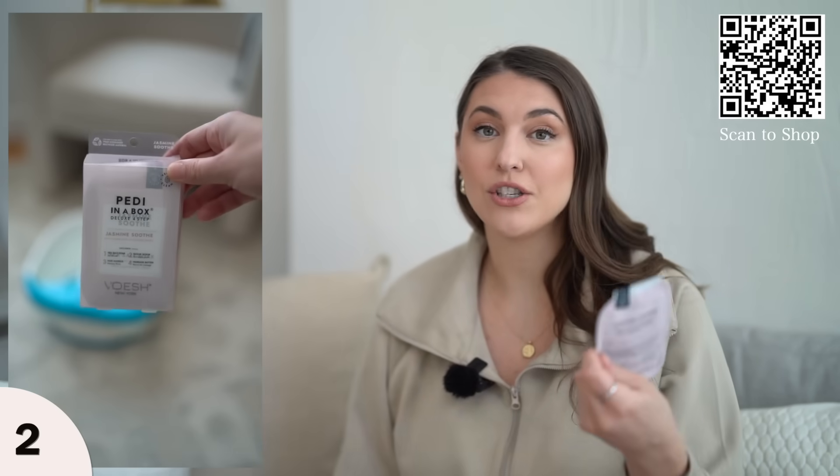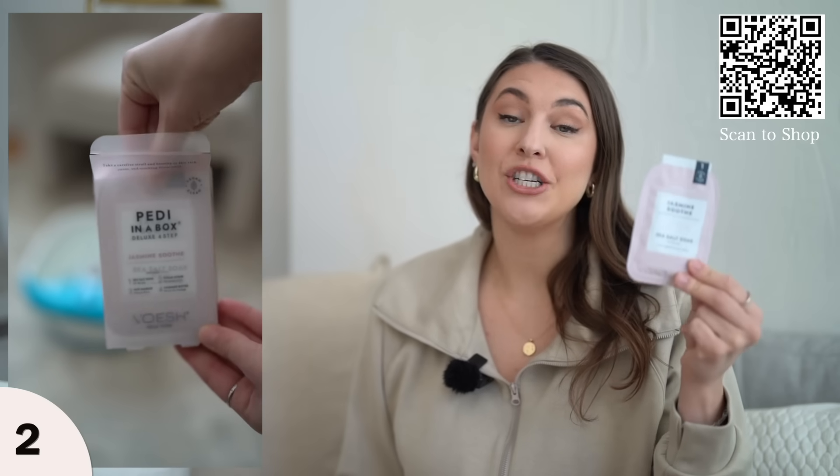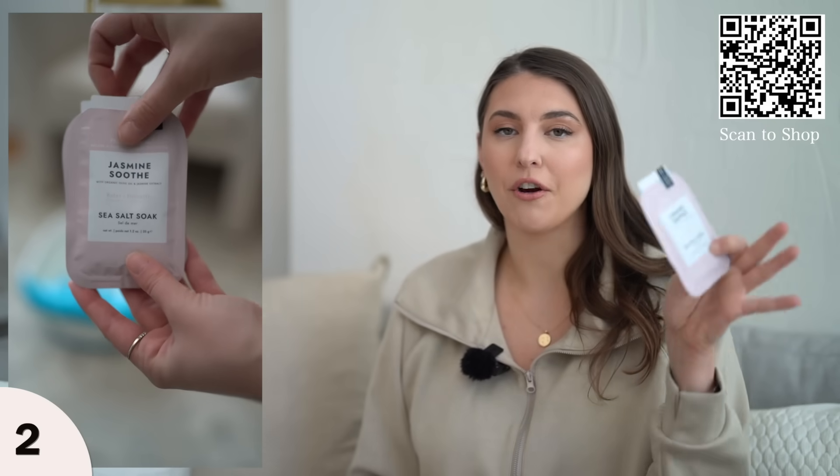This kit comes with four steps. The first package is a sea salt soap, so you can add this into your bucket and have an amazing sea salt soak while your feet are soaking in the water.